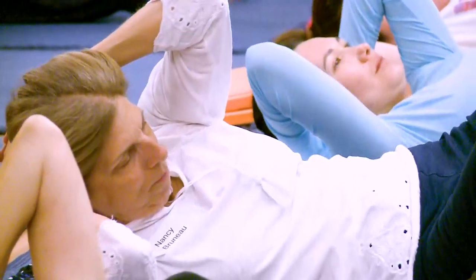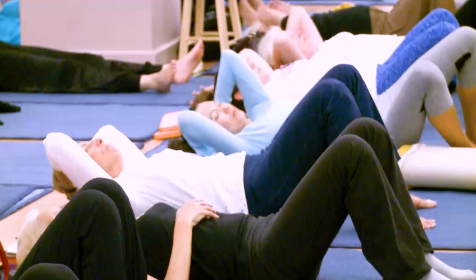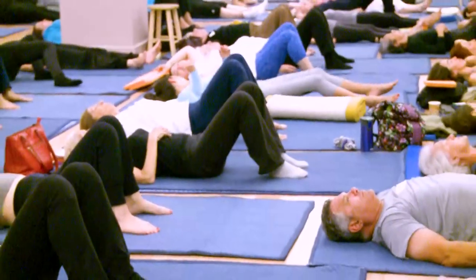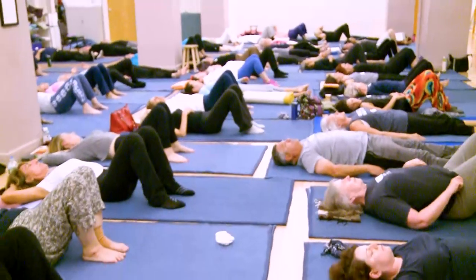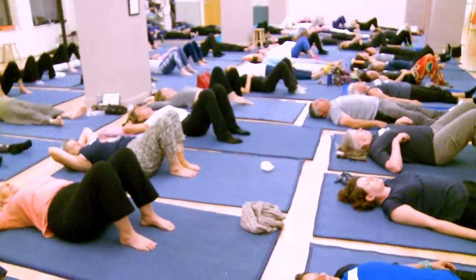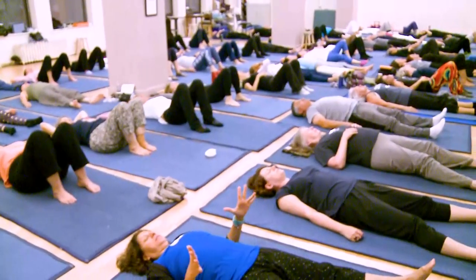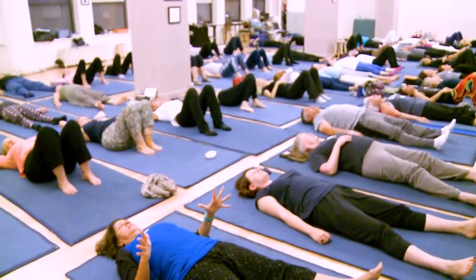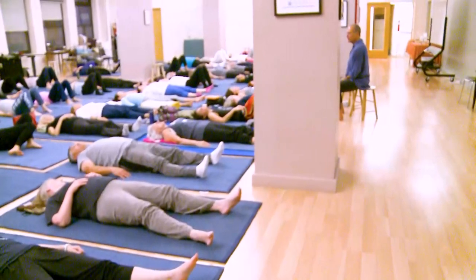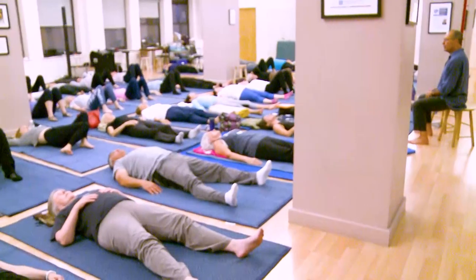Pause for a moment. During the pause, turn your head a little bit — you want to make sure that the demand on the head doesn't create any tightness there.